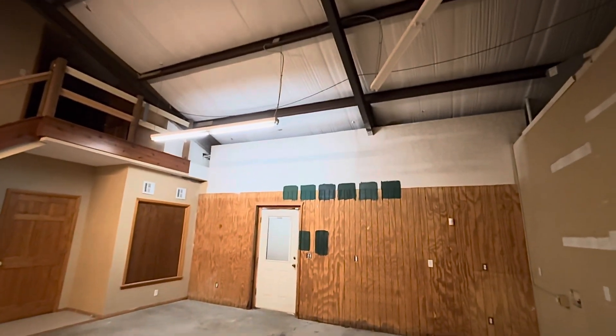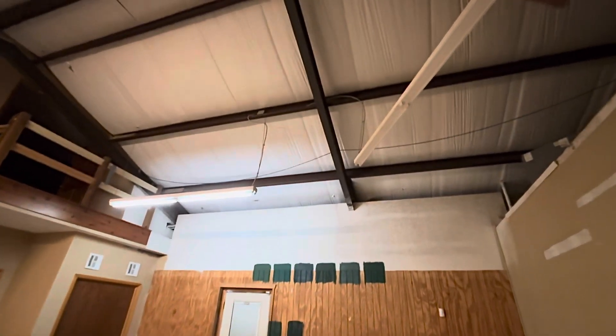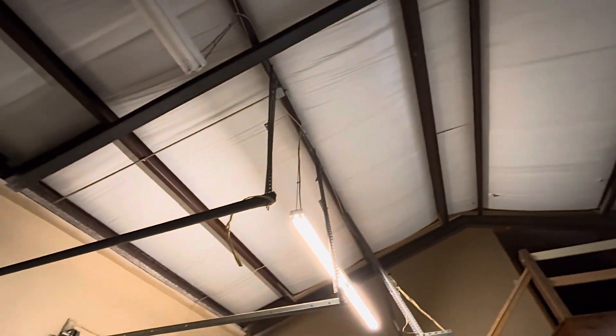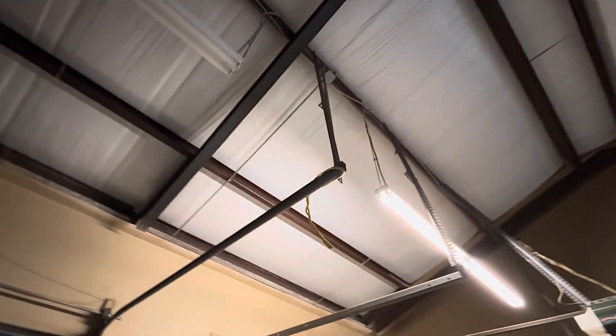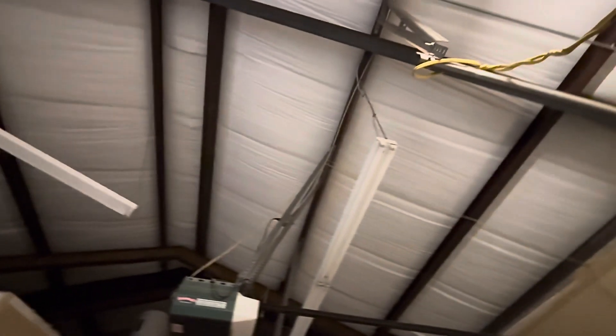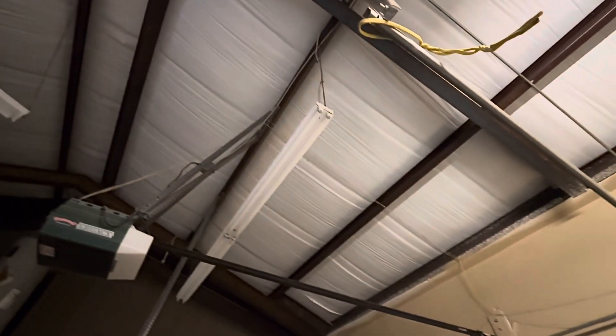Hey guys, welcome back. As promised, I am doing a little before video so you can see what the ceiling currently looks like in the garage. All of the white that you see is actually insulation, which they're gonna be able to just paint right over. We'll be painting all the metal parts as well.